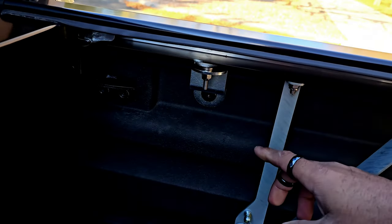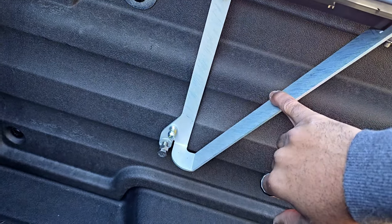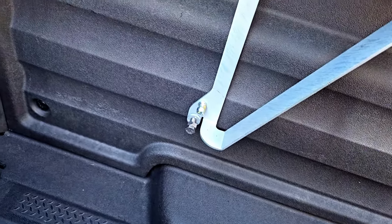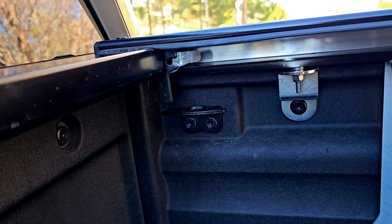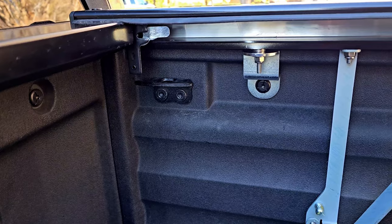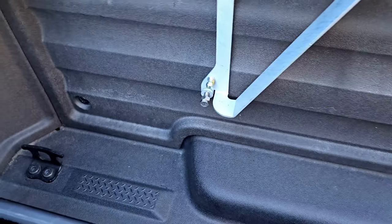Also had to install this gasket right here to kind of hold everything in place. There is a quick release — they say once you learn the system, taking it on and off will be easy within about five minutes. Now that I've done it for the first time, maybe it really will be five minutes.